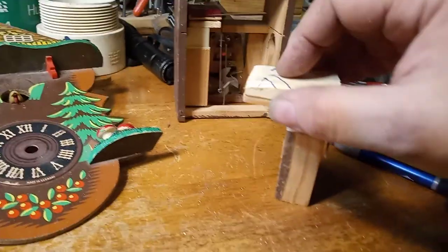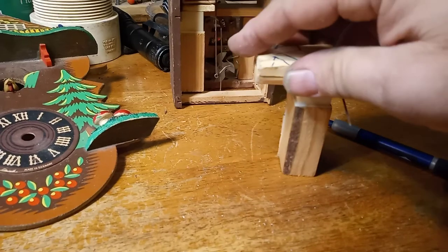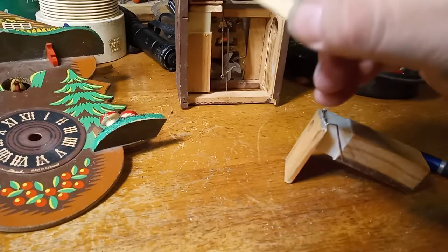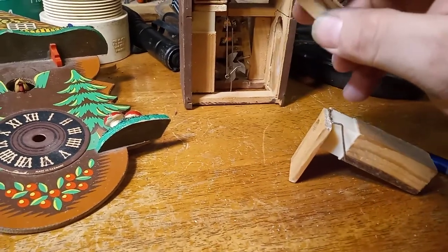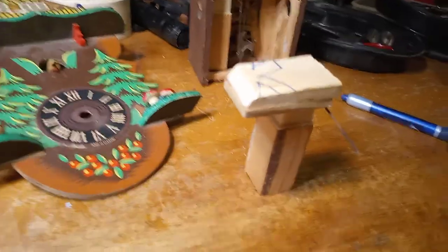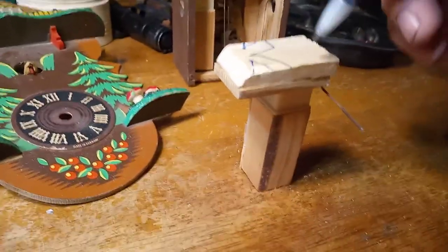The hinge area has to be beveled so it can tilt up and down. I'm going to take my Dremel and bevel this part out. There — I have it beveled out.